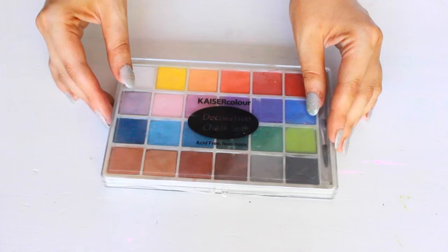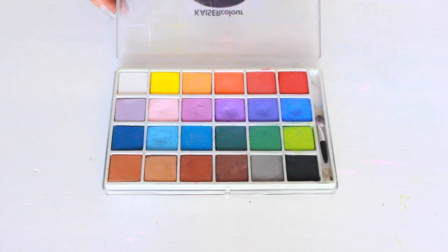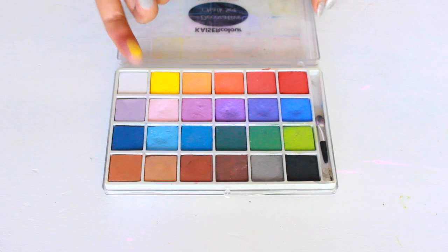Some more chalks — these are by Kaiser Color, and you can apply these with a brush or your finger. They're incredibly pigmented.